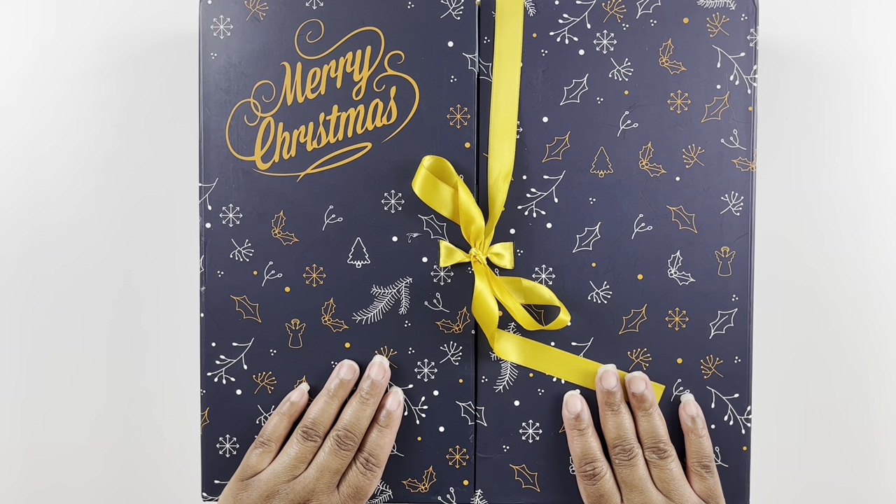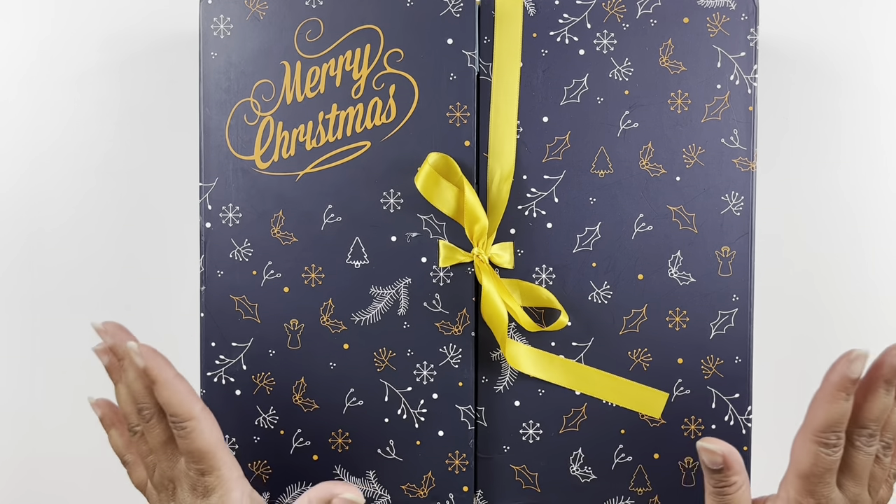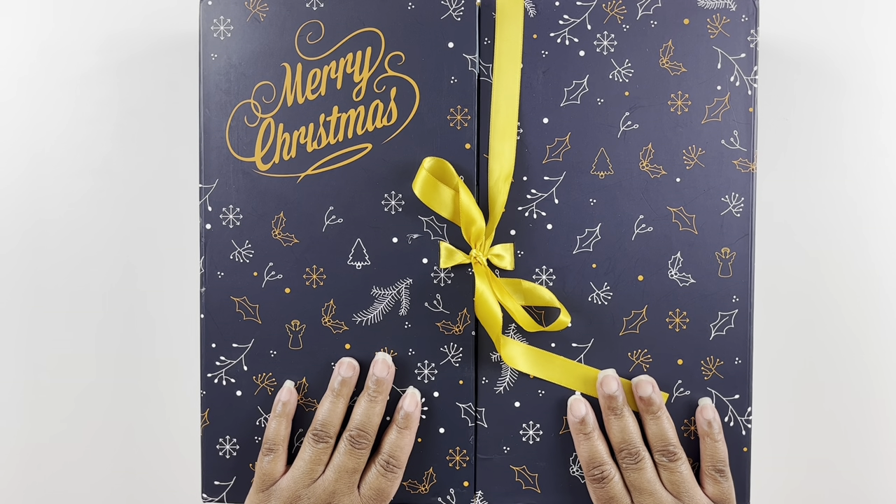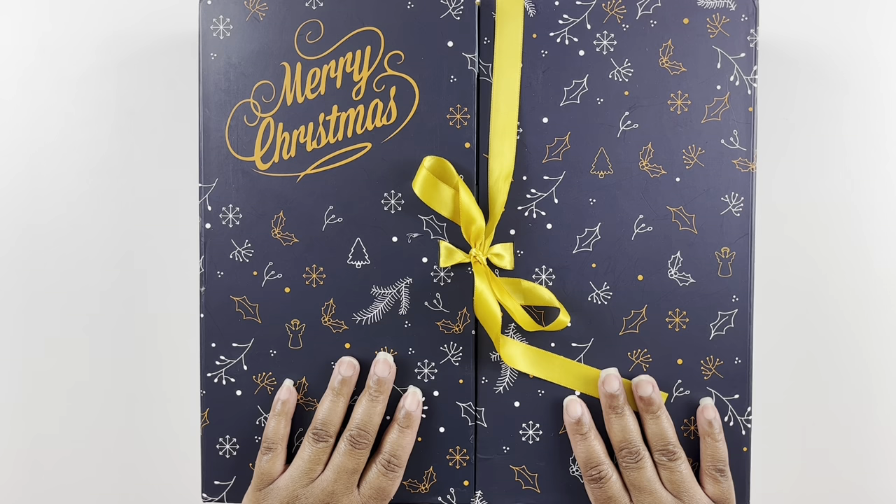Well hello everyone, welcome back to my channel! My name is Ashley and this is Bliss Studio Hobbies. Welcome to another diamond painting video — today we are on day eight of our cat ear diamond painting advent calendar.